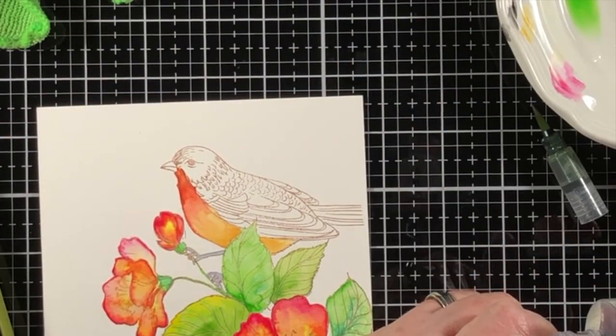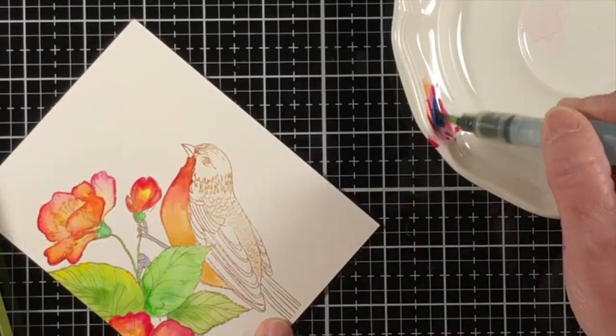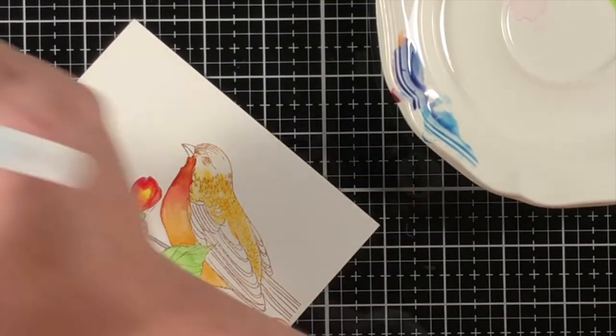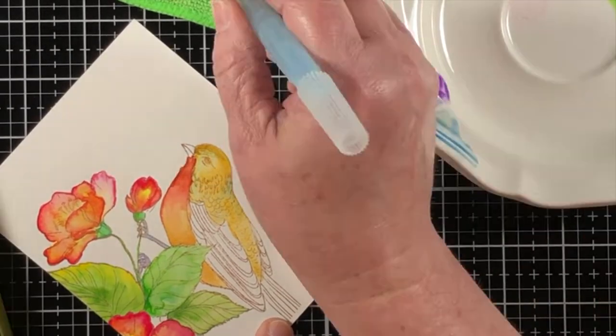I have run out of water in my water brush — that's the danger of using a water brush. However, I am using quite a bit of water in this particular project, so it's good to make sure you have some kind of a source where you can just squirt some more water into the barrel.